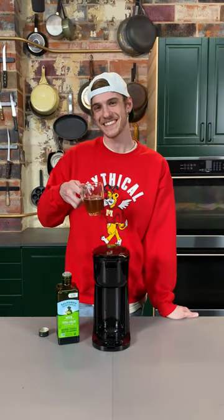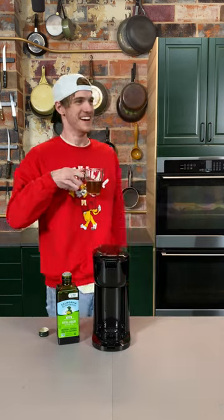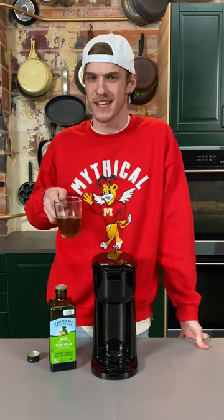And there you have it. That's your Starbucks olive oil coffee at home. Oh, no. It's good stuff.